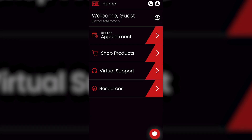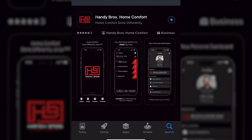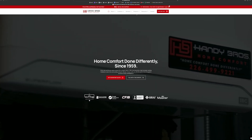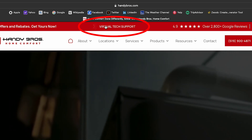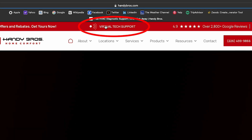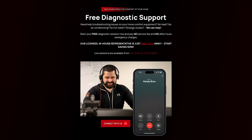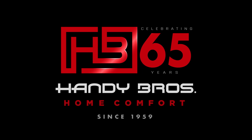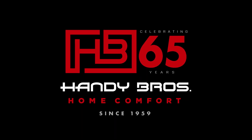If you're still having issues and need more information, we offer this really cool feature on our app called Virtual Tech Support. Download our app today on the Apple or Google Play stores, or go to our website and click the Virtual Tech Support link flashing at the top of any page. You'll be able to connect with a licensed in-house technician right here in our very own head office. We're here to serve you. Handy Bros, home comfort done differently since 1989.